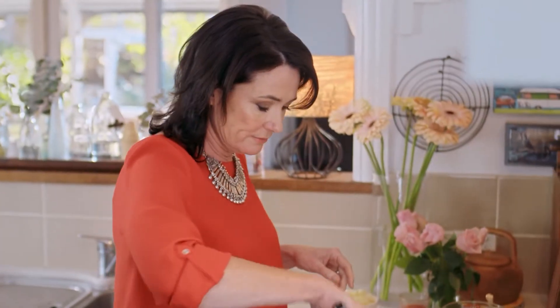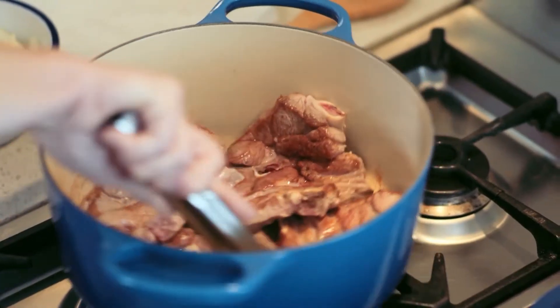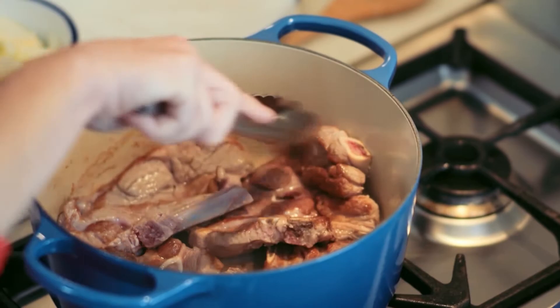It's really quite important to brown the chops because that's going to give the stock a really lovely, rich flavour. And the chops are done — we're just going to remove them from the pot temporarily.